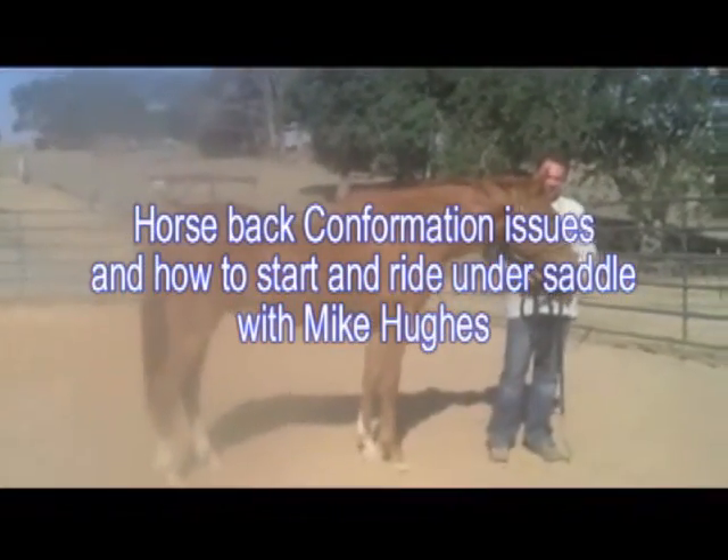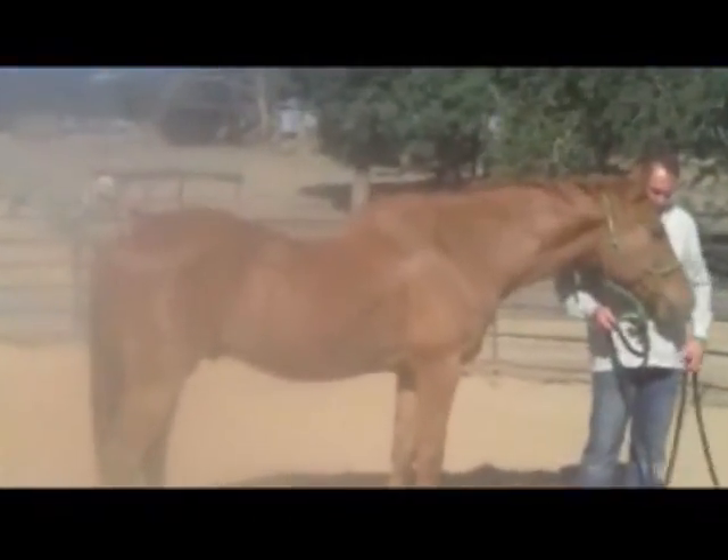This video is on horses that have conformation issues in the back and how to start them under saddle. As you can see, he's really sway-backed. He got in an accident when he was a yearling — a t-post went through his chest, killing or doing damage to his back and causing the sway back.